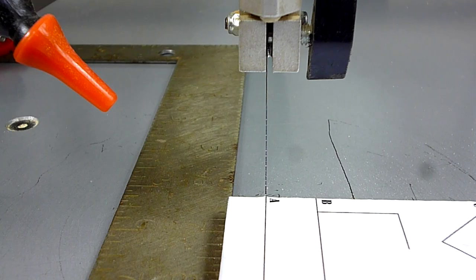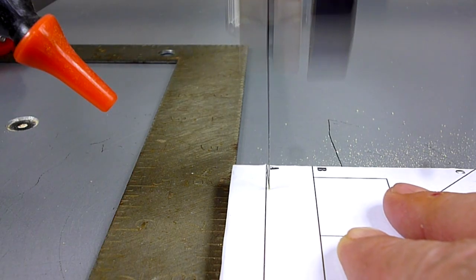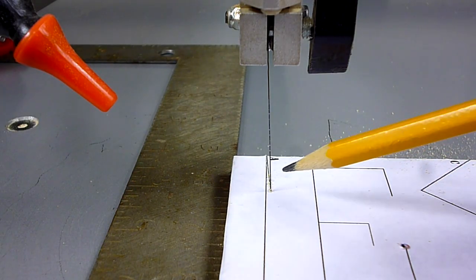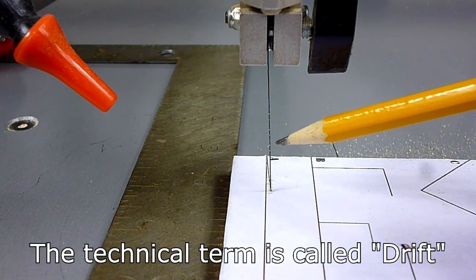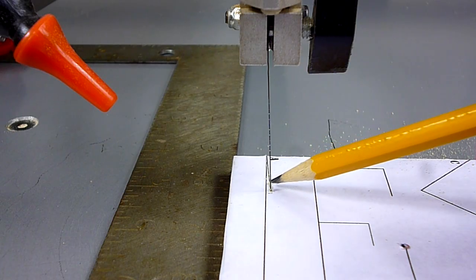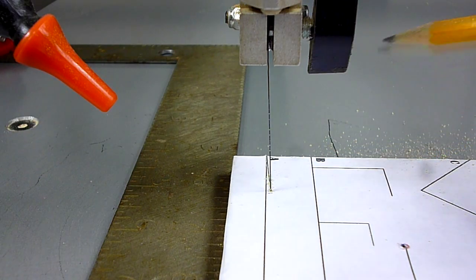Scroll saw cutting is the same way. I've got a square lined up on the table so I'll try to steer perfectly straight into the blade and you'll see how that doesn't work — this is like holding the steering wheel perfectly straight. Do you see how it's come off the line just by pushing it straight into the blade? The blade just naturally came off the line. It has nothing to do with your saw — it's all about the blade. Because blades are stamped out, they do most of the cutting on the right-hand side, so the blade naturally wants to draw to the right.